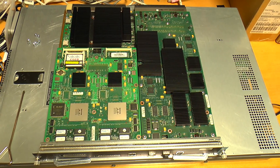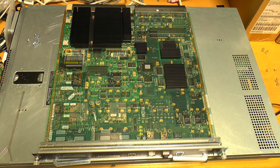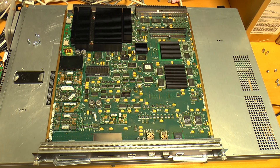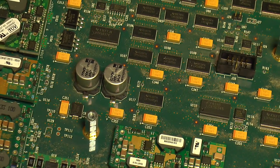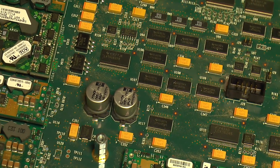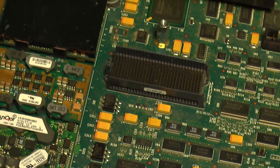First on the table is one of the two identical supervisor cards — in this case a Supervisor 720, with 40 gigabits per second of switching capacity per slot and 720 gigabits per second total bandwidth. How do you get 720 when the chassis only has 11 line card slots total giving 440? I'm not sure. It might be to do with the switching capacity being full duplex, i.e. both directions at once, for a total of 880.